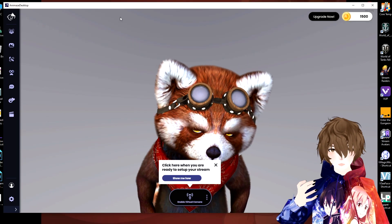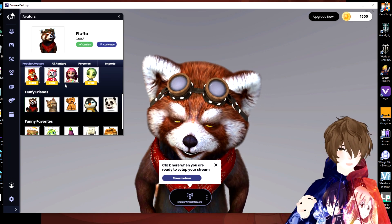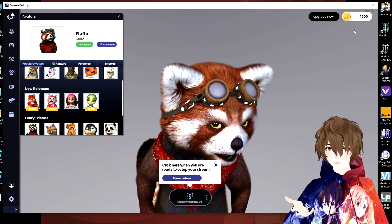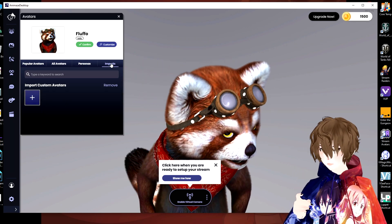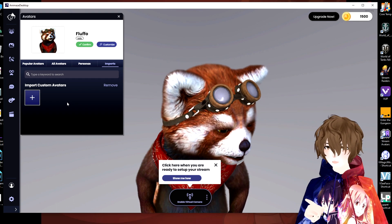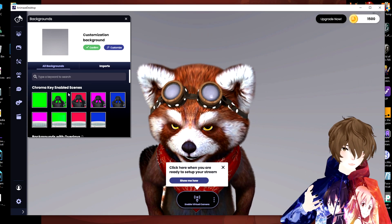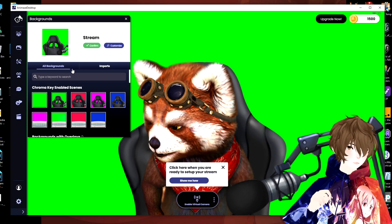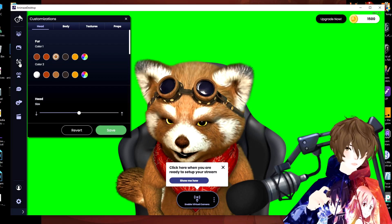Now that we have the software open, let's check out some settings. The first setting we're going to check out is the avatars. We have popular avatars here — some of these you've got to purchase with in-app currency, and they give you 1500 to start. We got all avatars, personas, and imports. Imports means they're going to support VRM importing very soon, so keep an eye out for that. We also have backgrounds where you can add customized backgrounds, chairs, little devices. We've got different customizations for the head where you can change the fur color and so on.